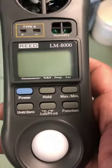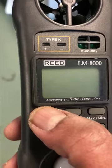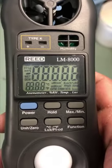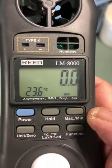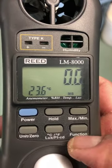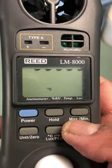When you have the read controller in your hand, the first thing that you do is press the power button. It has different functions, so you find the function that you want. AN means anemometer. If I change the function, now I can measure the temperature with a thermocouple.